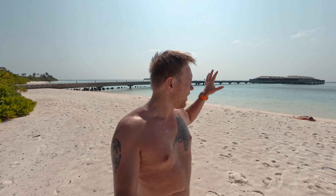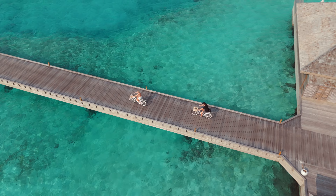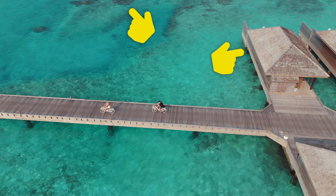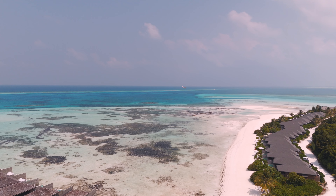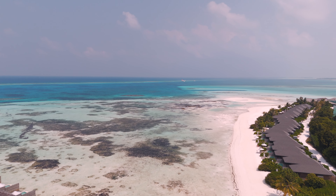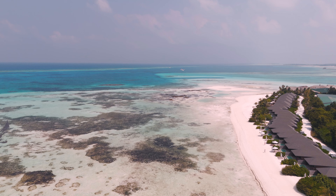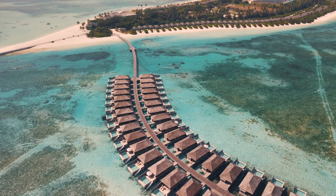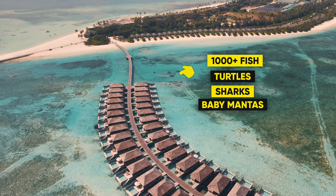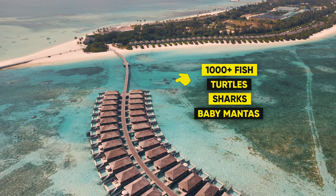If you ever want to come to Yavakara and you decide to stay in one of the water villas, I would recommend staying in the one closest to land on the left side, because that one is so close to this amazing coral reef. There's barely any coral reefs around here otherwise — there's a lot of grass. But here we have this amazing reef with so many different fish, sharks, turtles, stingrays, and baby manta rays as well.